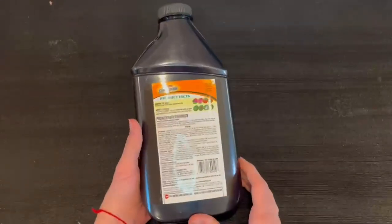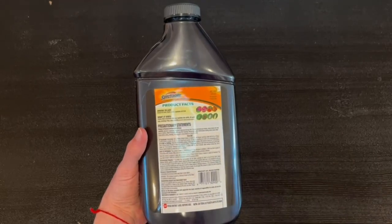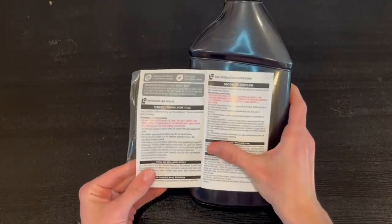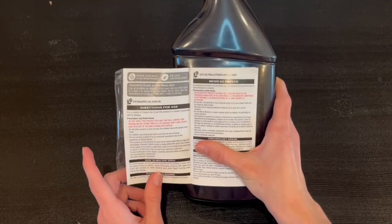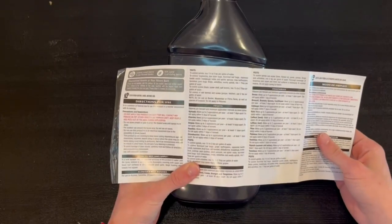So right here in the back, we actually do have some precautions and where to use it, what it does, and how to use it. Inside the booklet in the back, we actually do have some directions. It does say to not let people or pets enter the treated area until the sprays have dried. We also have much more stuff in here, but I'm not going to go over it all.